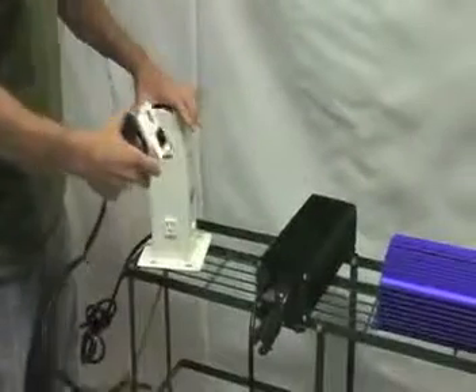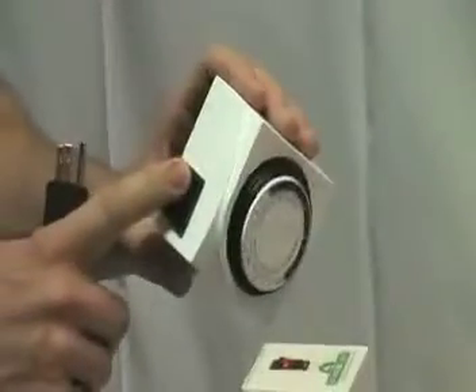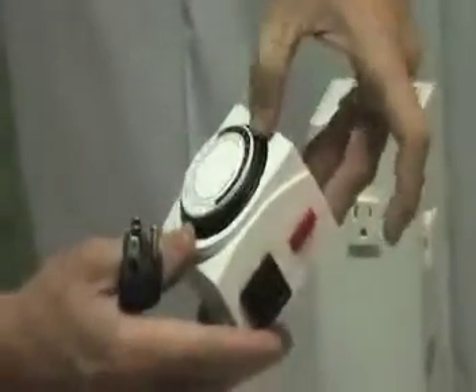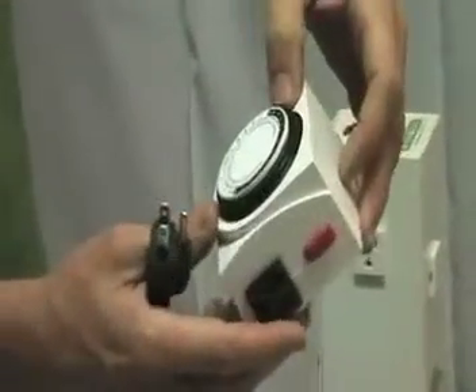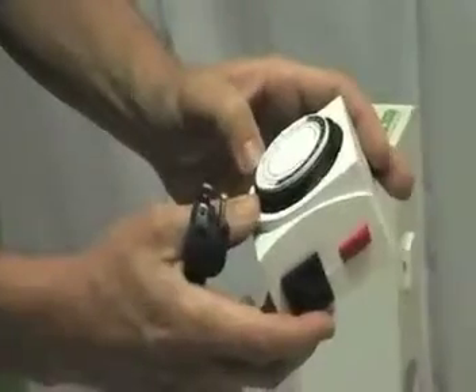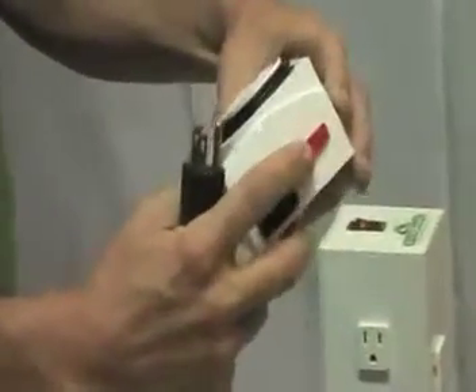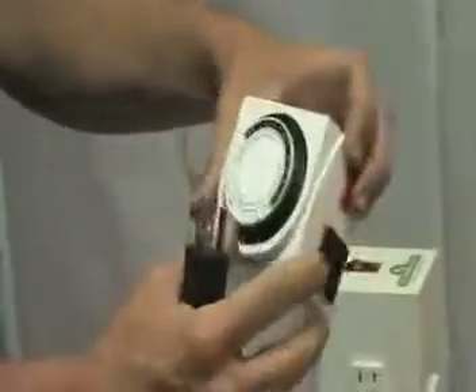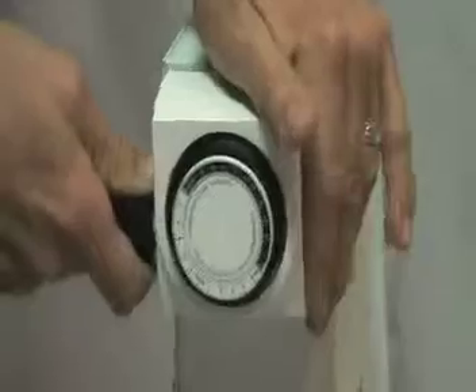First off, we want to plug our ballast into a timer. The timers I like to use, especially if you're running only one ballast, are the dual outlet timers — if you're cooling your light with a fan, you can plug the fan into one side and your ballast into the other side. You'll notice there are pins around the timer; each pin represents 15 minutes, and pushing the pins down represents on time. So if we wanted our light on for 12 hours, we would have them half on and half off. Keep the red button in the upright position — otherwise it's manual. Plug your timer in, and I like to keep everything off until we have our bulb in.